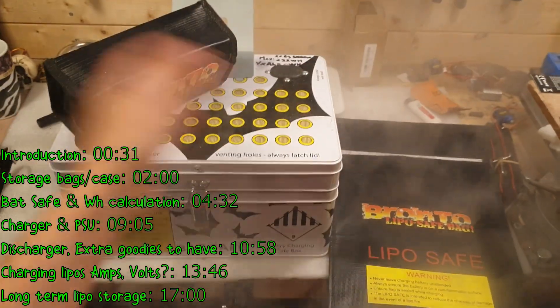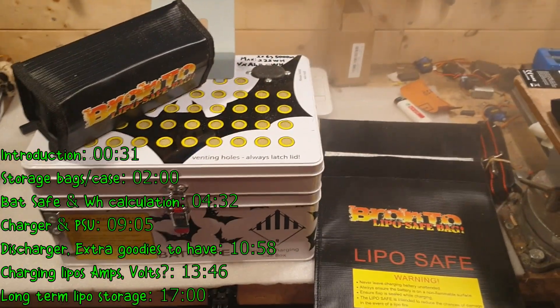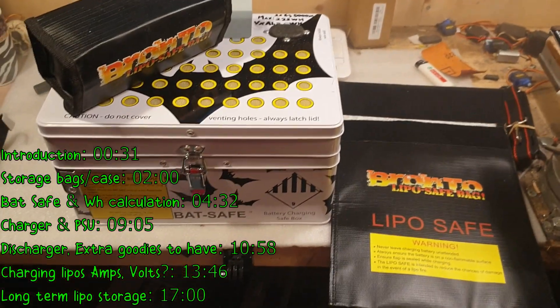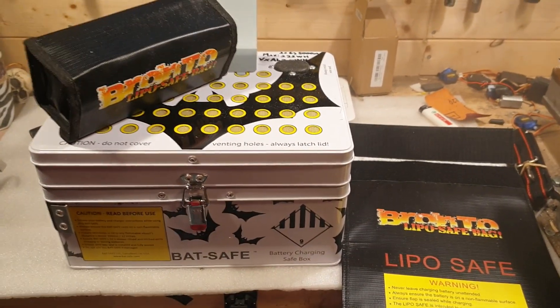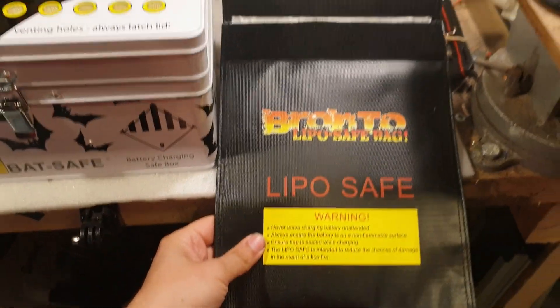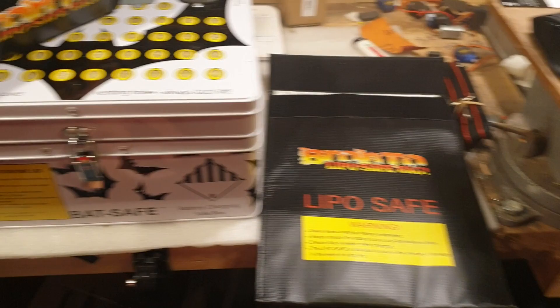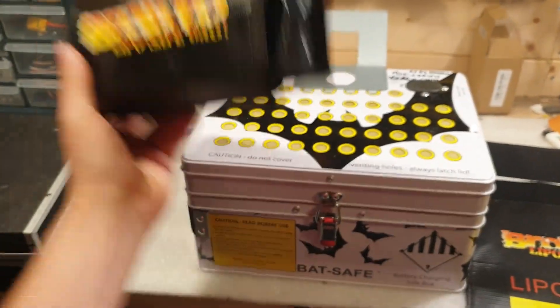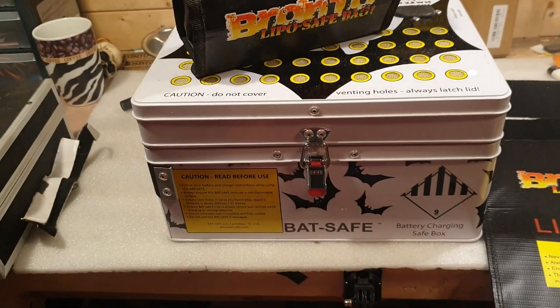Today it's all about my LiPo storage and LiPo charging. As you can see I have a couple of items here — for example, this bag, this little bag of devils here, and this BedSafe.